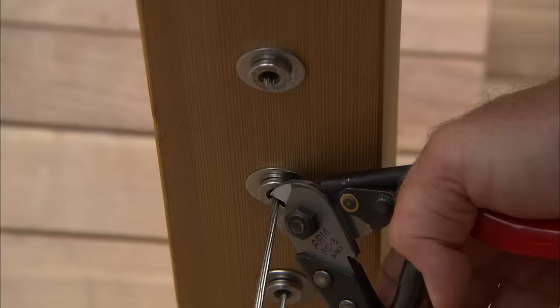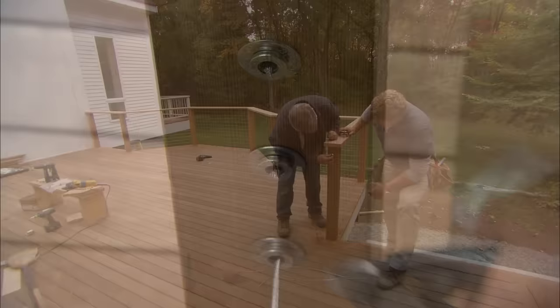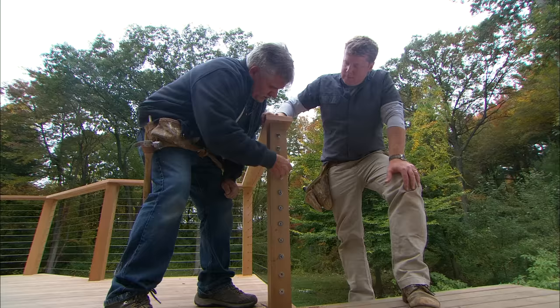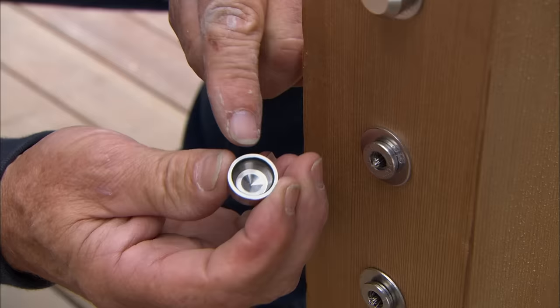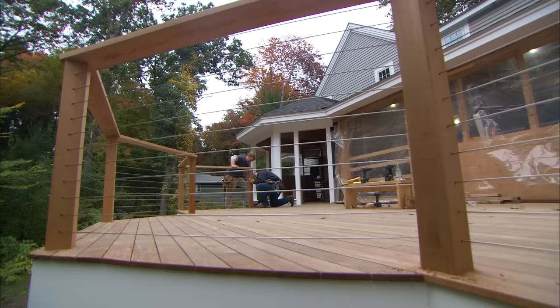Just start nipping the excess cable off — cut them as tight as you can. Now we finish it off with these little caps that will hide the end of the cable. All this end hardware is stainless steel too, so it holds up. Right inside each cap there's a little O-ring — when I push it on, the O-ring snaps into the groove and holds it right in place. Nothing's going to rust. Keeps the weather out.